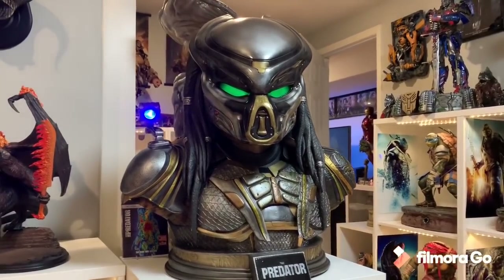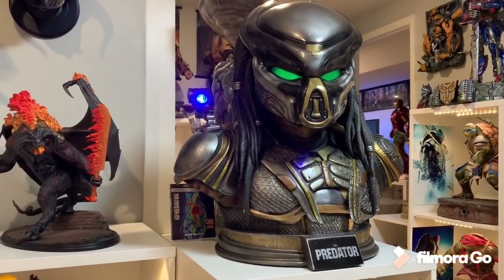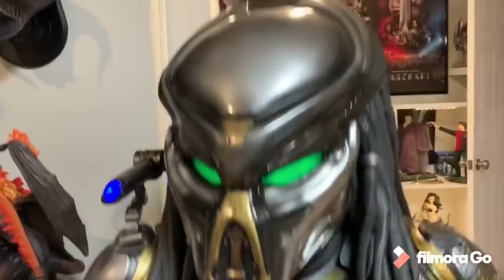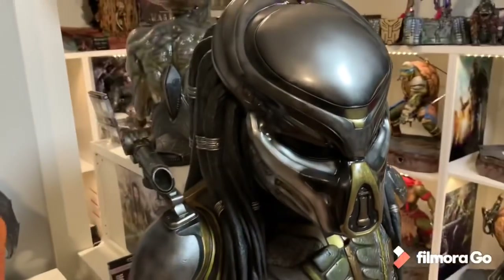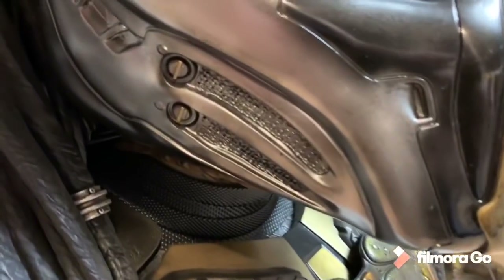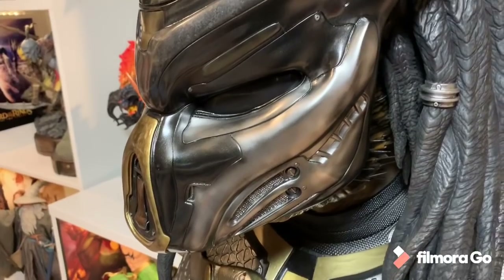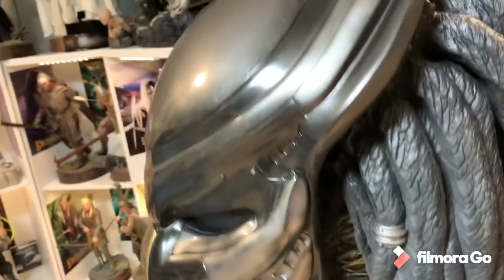I definitely think this is the best licensed Predator bust ever made, especially considering the fact you can remove the mask. I've never actually seen a Predator that's done this before — a removable mask. When it comes to customs, they're always just the unmasked ones because most people want the unmasked. The mask is super cool — great detail along this gold, lots of weathering. The eyes look cool. These eyes are not the typical almost cage-type eyes on a typical Predator mask — they're more just like glass. I like it though. I think they did a great job on this.